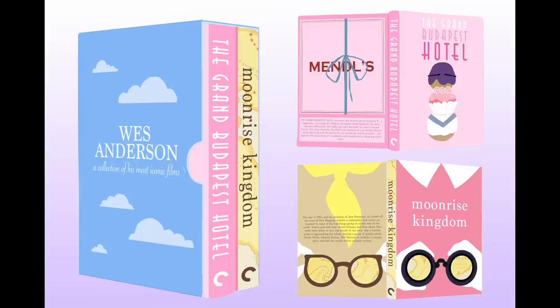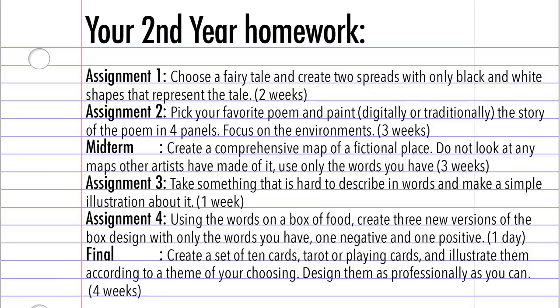I also had to do a fair amount of graphic design work, like designing these fake sleeves for a Wes Anderson DVD collection that doesn't exist. Along with this assignment where we were given a choice of articles and had to make an illustration based on it — I chose the article about the correlation between CEOs and psychopaths.